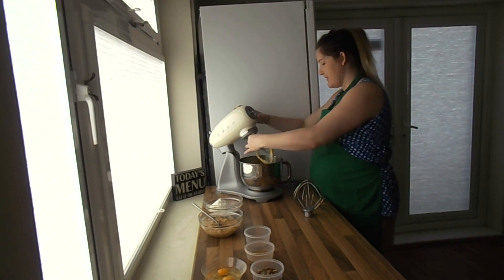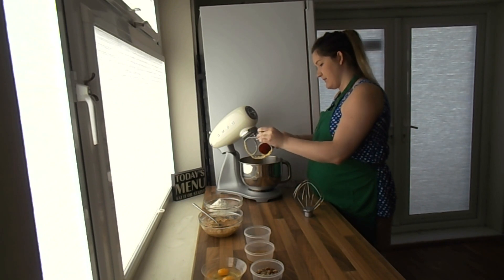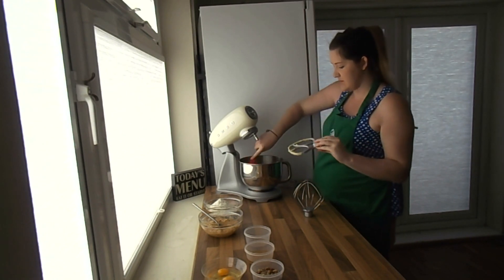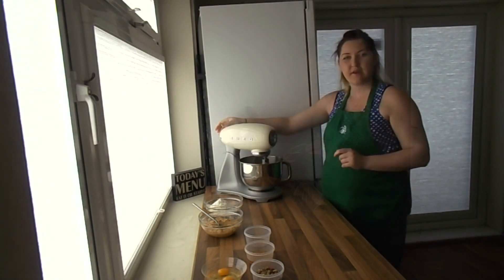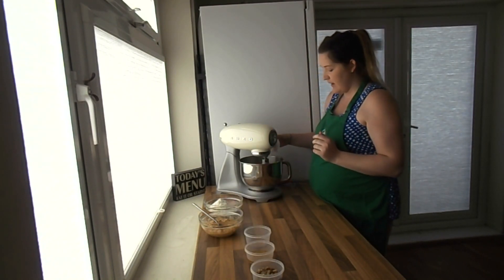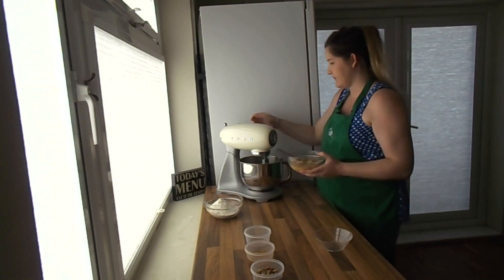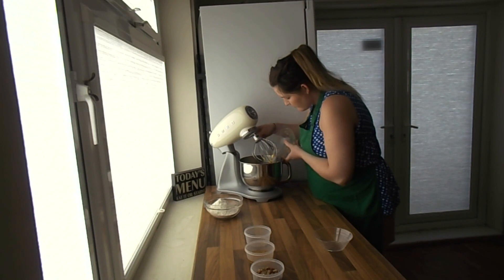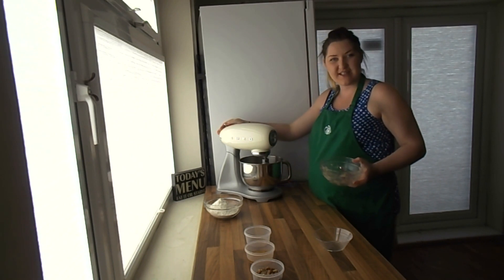My butter's nice and creamy now, so I'll just clear this up and get it back into the bowl — we don't want to waste any. I'm going to change to my whisk attachment. Because it's all a bit lighter now and the butter's not so hard, we can change to the whisk. We've swapped to the whisk and now I'm going to add my two eggs — just plonk them in there — and we're going to add in the bananas as well. Get that on the mix until it's all combined, about 30 to 60 seconds.